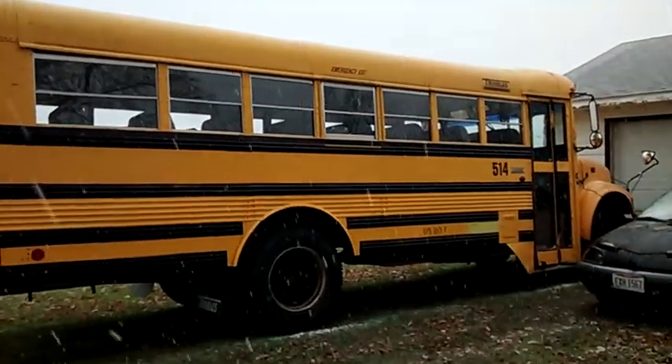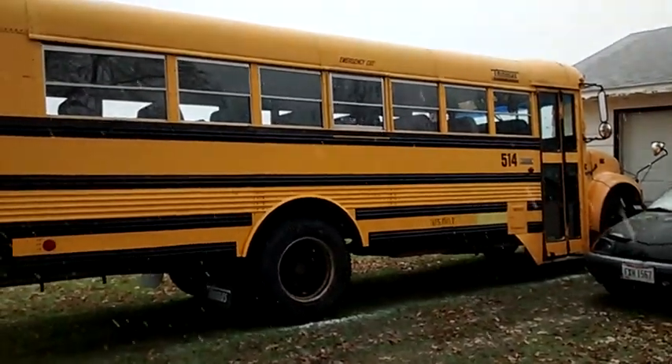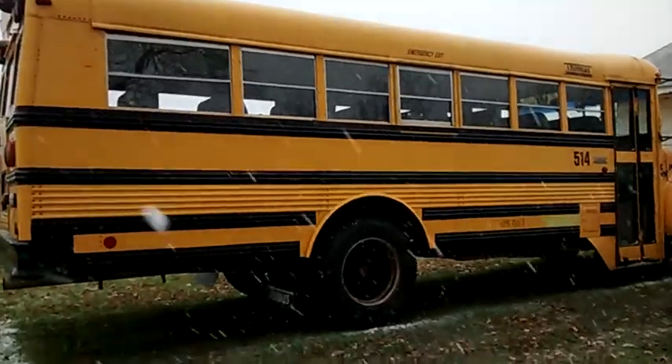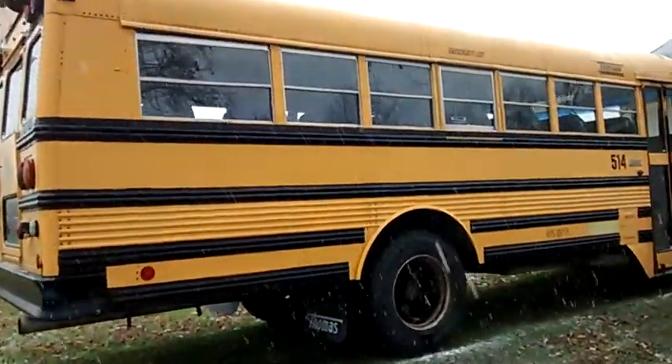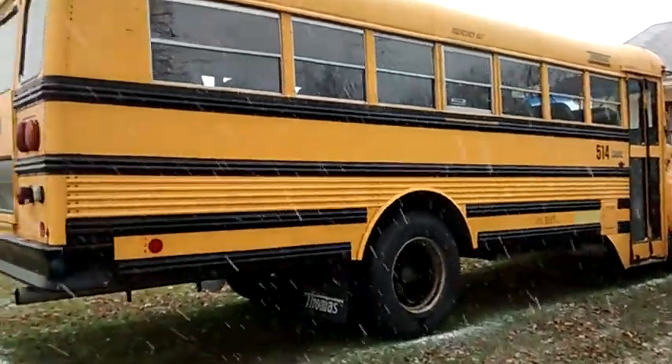1996 International — it's a Thomas Built T444E with Allison automatic. This is a mid-size bus, seven window.